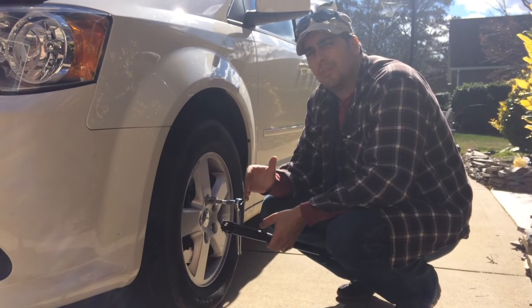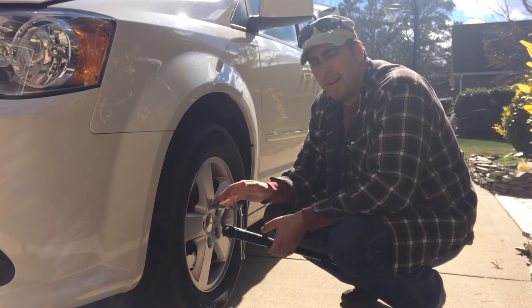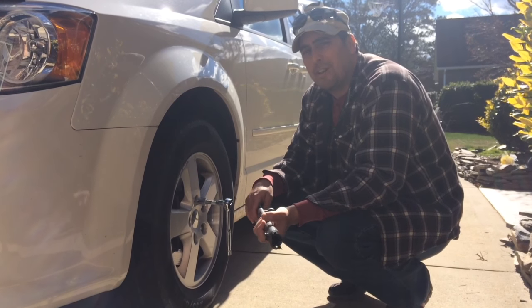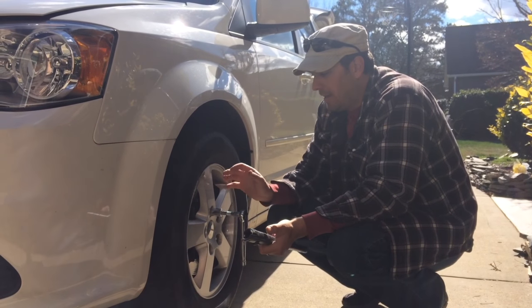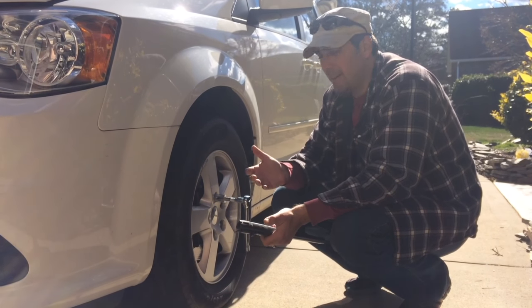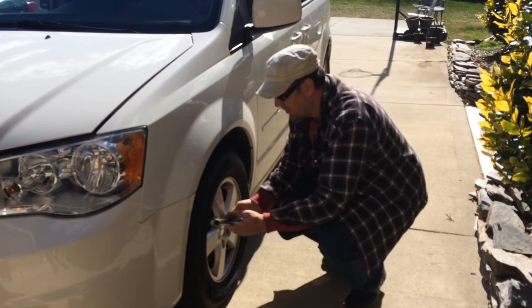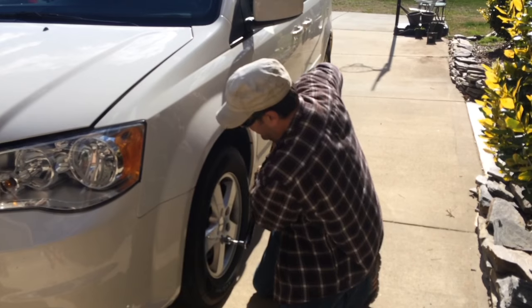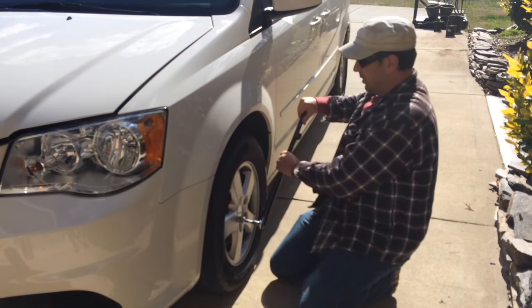First things first, we have to loosen the lug nuts on the tire. You want to do that while the car is still on the ground. We're using a 19mm socket and wrench. I have an old shotgun barrel I use as a breaker bar — we're going to break these loose just a little bit. It should only be about 100 foot-pounds of torque, but check your manual. You can see how the car moves a little — that's why you do this while it's still on the ground, otherwise you'll just spin the tire.